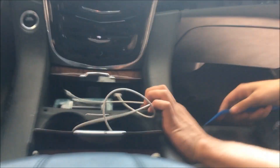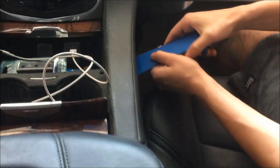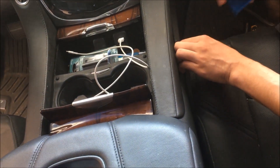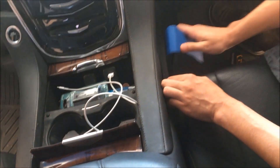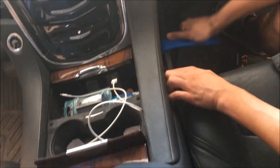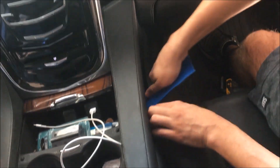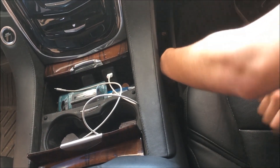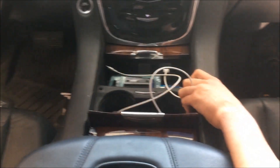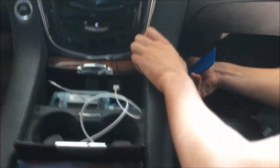We're going to take this little side panel off right next to the passenger's legs. It's going to come off just to get to the whole screen — it's kind of a pain to get into. Pull it all out and take this piece off.